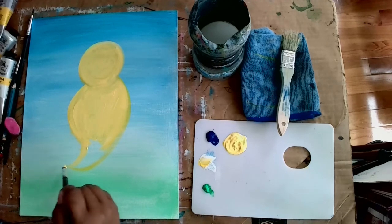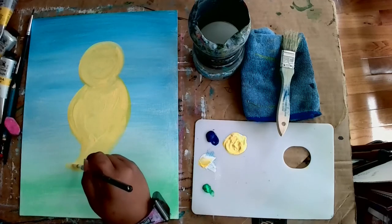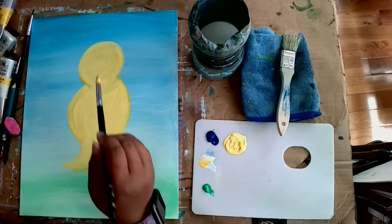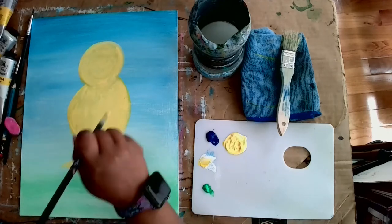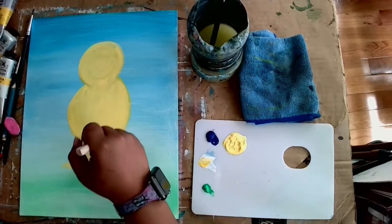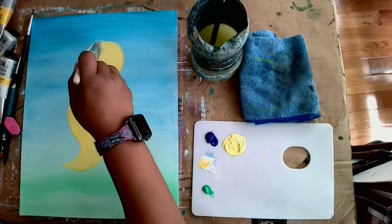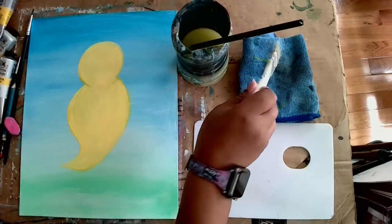I'm filling it in and doing a little swerve on the tail — see how Buzzy's tail comes in with a curve. Make sure all of the color of Buzzy's body is filled in; you don't want to see any of the background. Now I'm taking my large flat brush to smooth it out — I want that paint smooth, not bumpy. I did the head and the body to smooth the paint out, and now I'm cleaning that large flat brush and the round brush off.